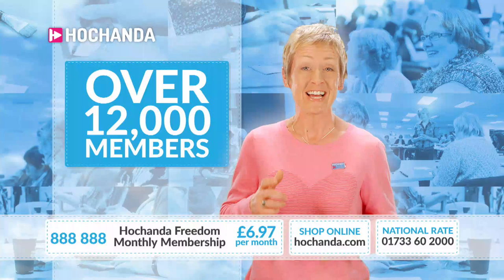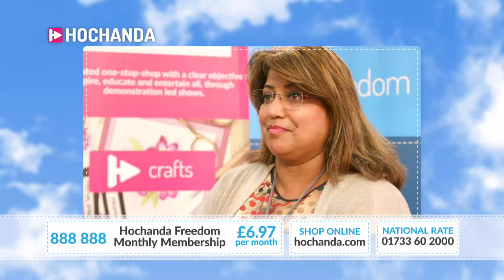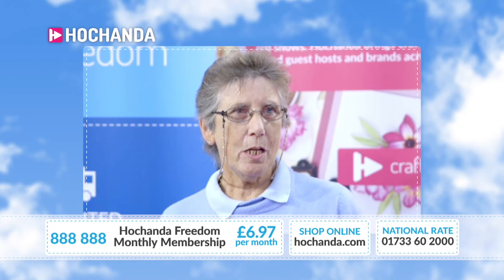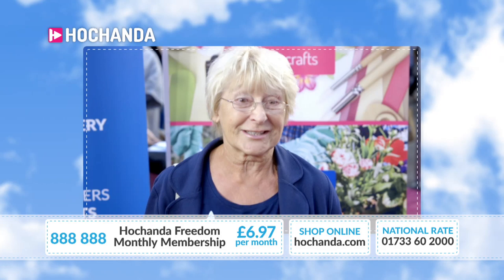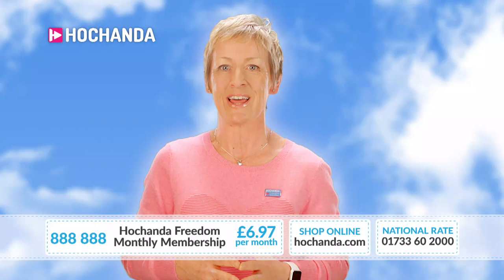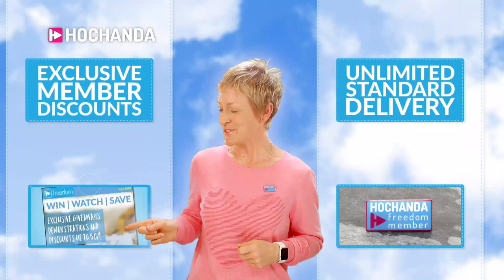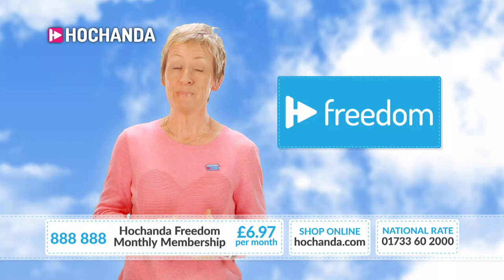Over 12,000 of you are already members — thank you for being part of our family. One viewer says: I'm a Freedom Member, which means I can shop a lot. It's the discounts and all the special offers you get. They tell me when everything's happening. You could be a member instantly for £6.97 per month with no monthly obligation — when you want to cancel, you can. Just give us a call or go to our website quoting item number 88888. You get unlimited standard delivery, exclusive Freedom discounts, member's badge, and member's newsletter.